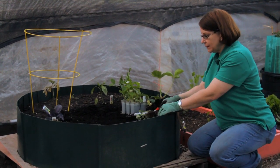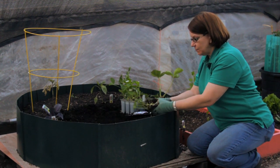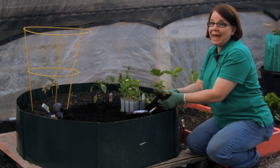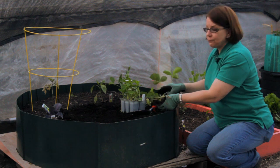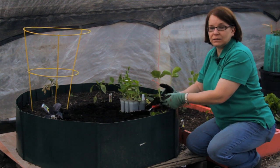Plant them as early as you can get to the soil in the spring. The soil needs to be loose and loamy and fertile, and it has to be in the sun. Anything that produces a fruit needs as much sunlight as you can get it. The more sun, the sweeter the fruit.